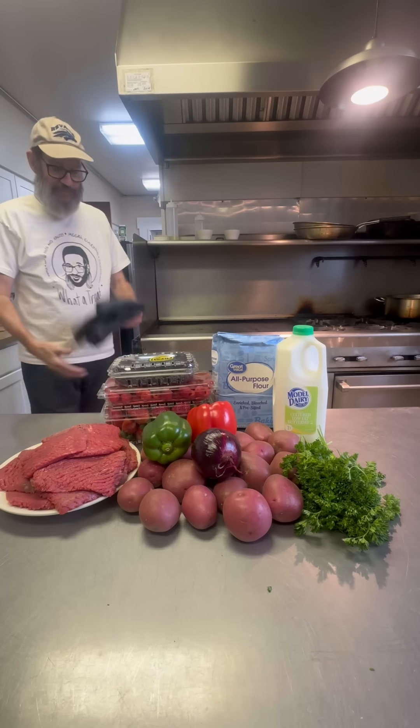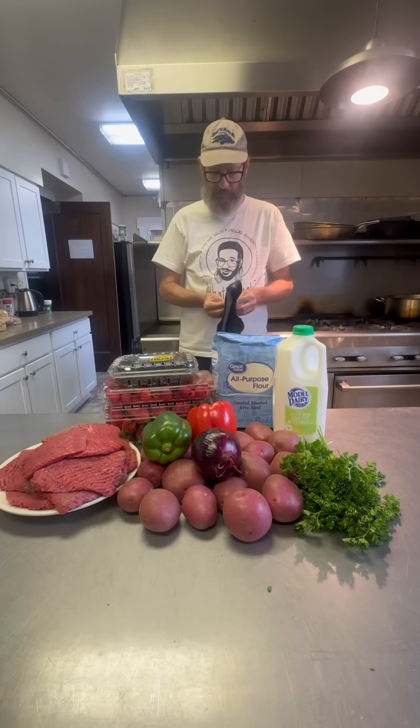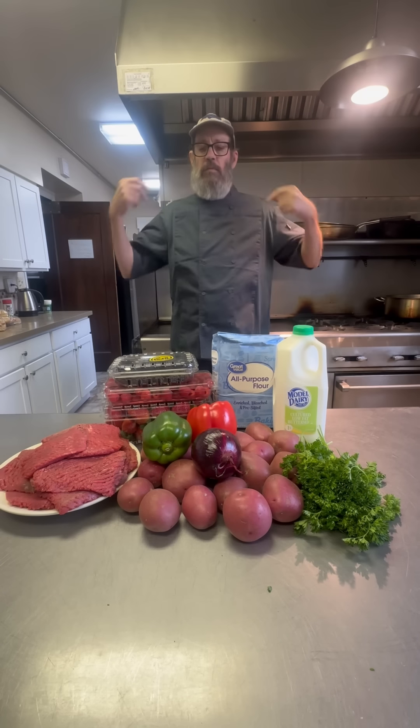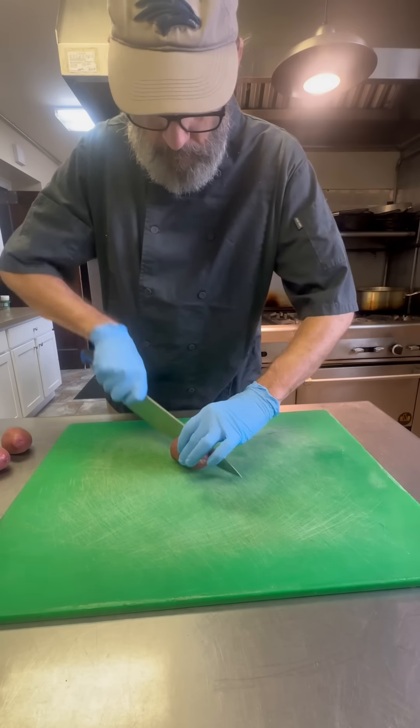It's Friday at the sorority house, that means we're doing brunch. On the menu today: chicken fried steak. This one I think is going to require a chef coat. We're going to get all done up. The coat is on — it's time to start cooking.